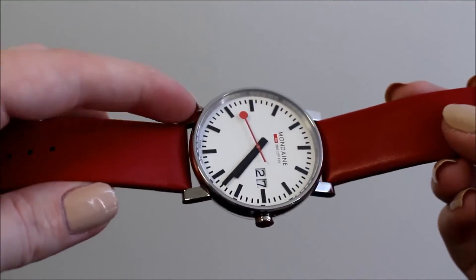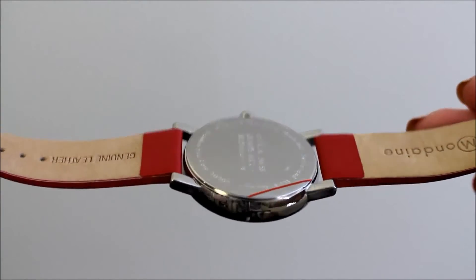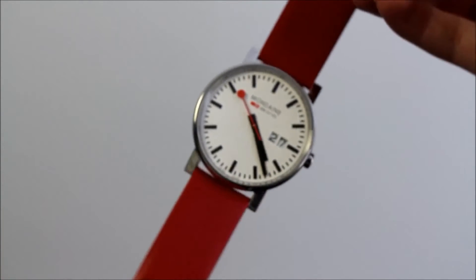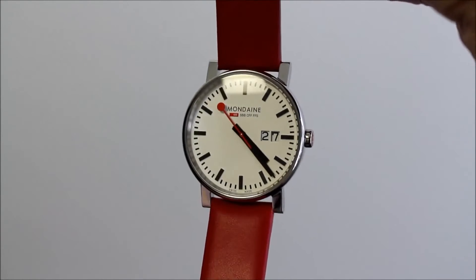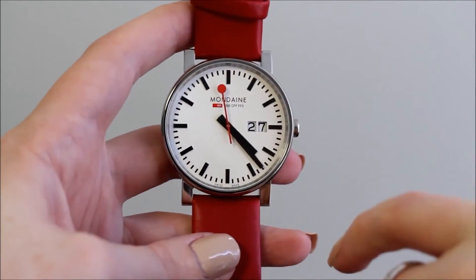This is my daily watch. It has a case made from stainless steel and features a striking dial with a strap. It is easy to read with black hour markers and a date at 3. And it features a real second hand.